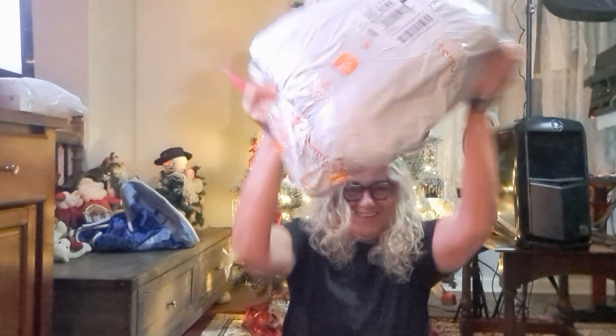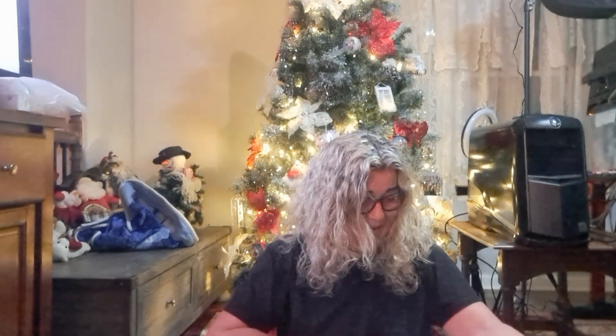Hello everybody, hello friends. Today we're doing a large unboxing of T-Moops. I've been waiting and waiting to get assistance with the recording because I'm stupid at everything, but today I decided I'm going to do this on my own because I'm tired of waiting.